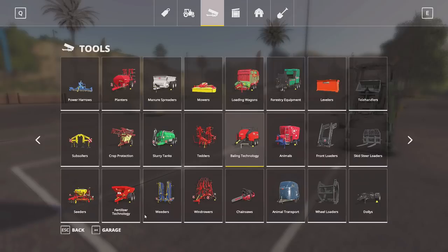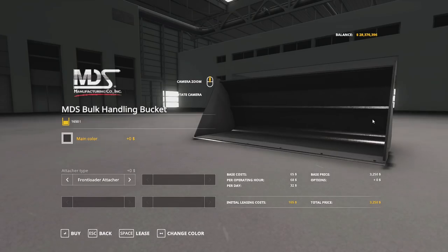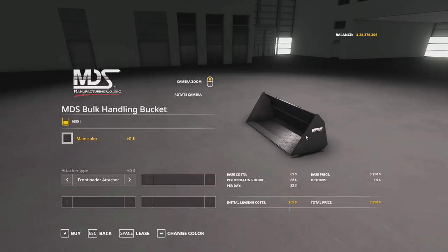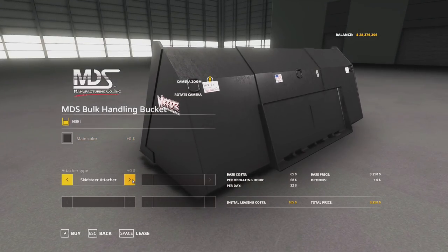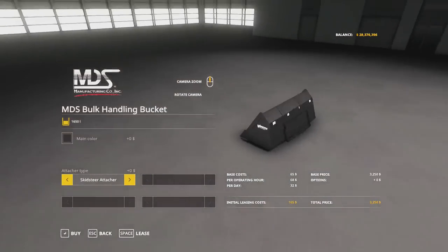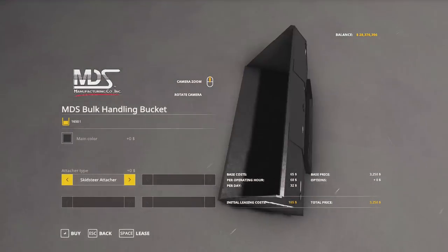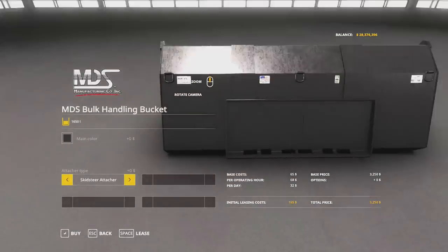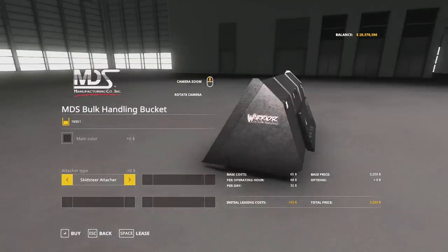We also have in the animals section this pair of buckets. We have the Warrior bucket. The reason they are in the animal section is because they have several attacher joints, so it's not like you'd want to put them in the front loader section if you can attach it to a skid steer, wheel loader, or front loader. I decided to throw them into the animals category since I'm mostly going to be feeding with them, and I figured that's what most people would probably like to use them for.